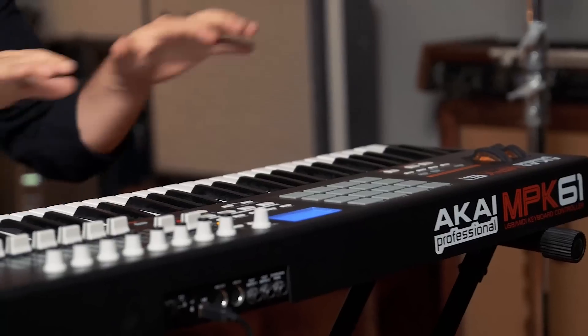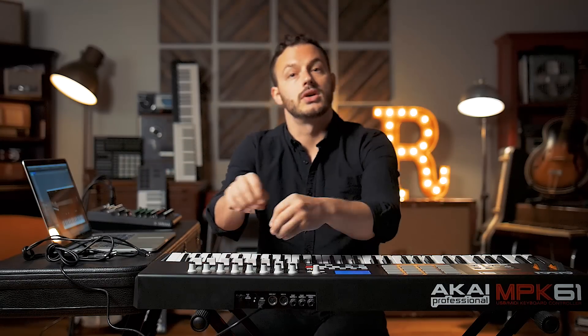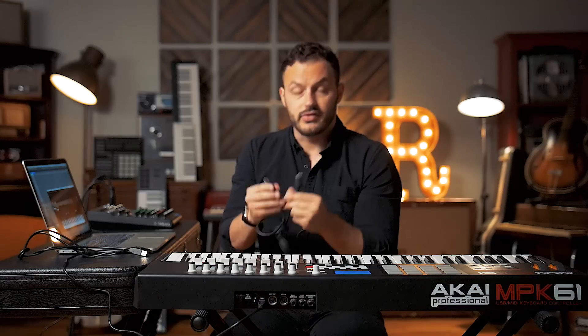So first things first — what is a MIDI controller? Well, it usually looks something like this. Generally speaking you're going to have some keys, maybe some drum pads, some faders and knobs. All of these are tactile inputs that send signals into your recording software, which you can use to play it as an instrument, control the mix, control effects, etc. The majority of MIDI controllers these days are USB driven, though some also use old-school MIDI DIN jacks.